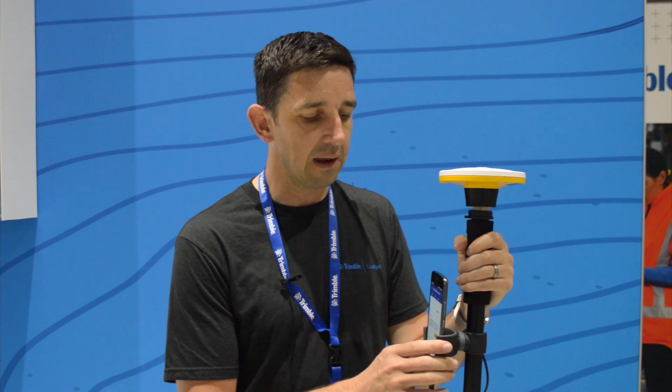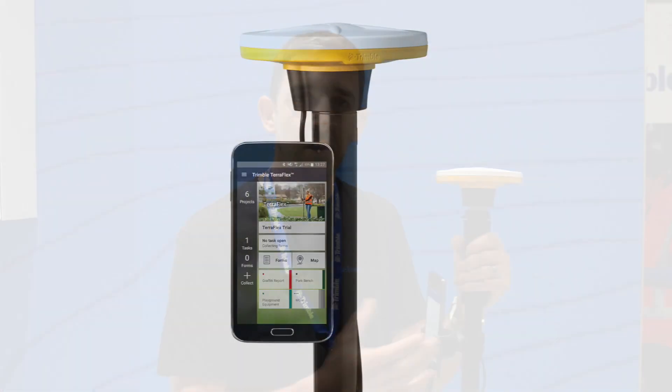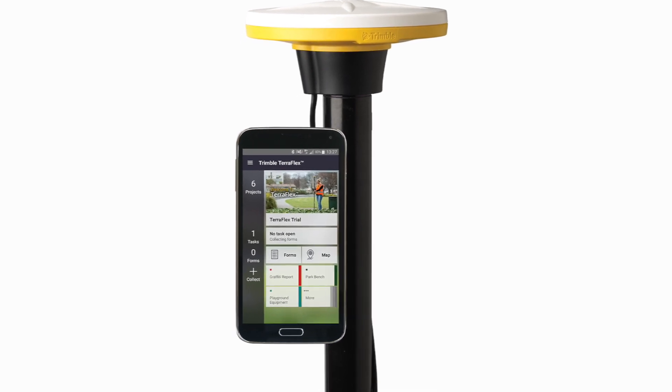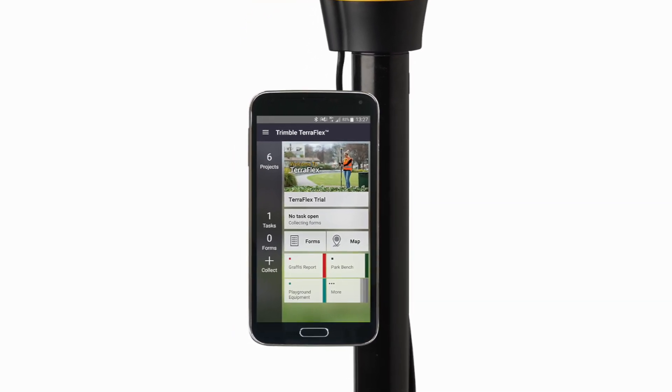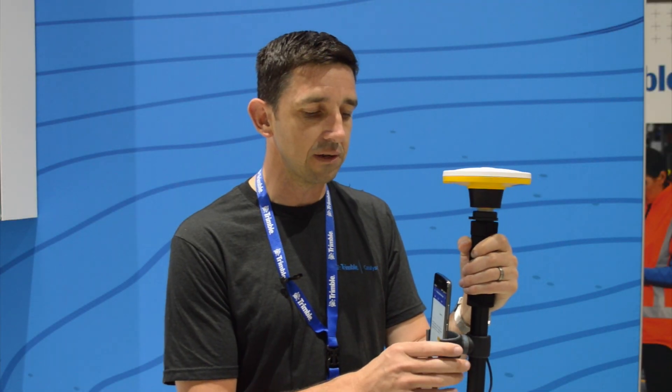There is the Trimble Mobile Manager application, which is a basic utility for handling and managing your subscription to the Catalyst service. The application also hosts the Trimble Catalyst service itself, which is the beating heart of the Catalyst application. Once the Trimble Mobile Manager application has validated that you have an active subscription, the GNSS receiver engine starts and begins generating positions. You can then use your own workflow application — whether it's Esri Collector or any other application — to immediately start getting highly accurate locations.